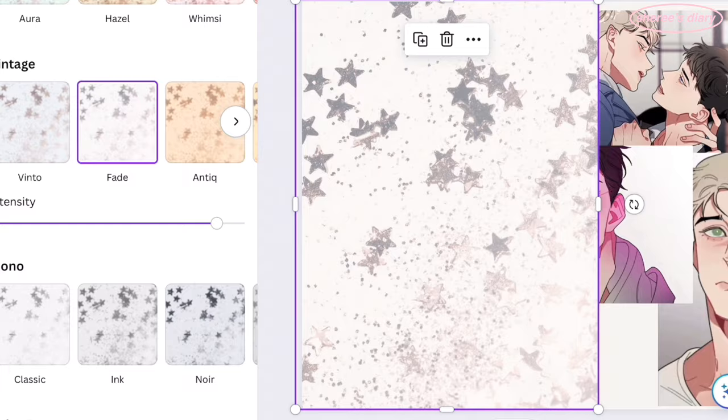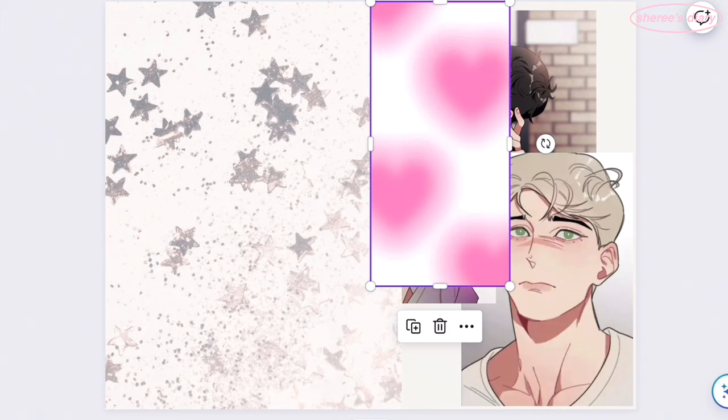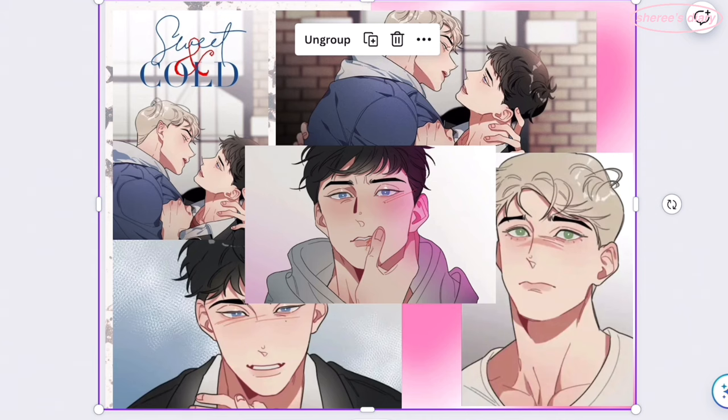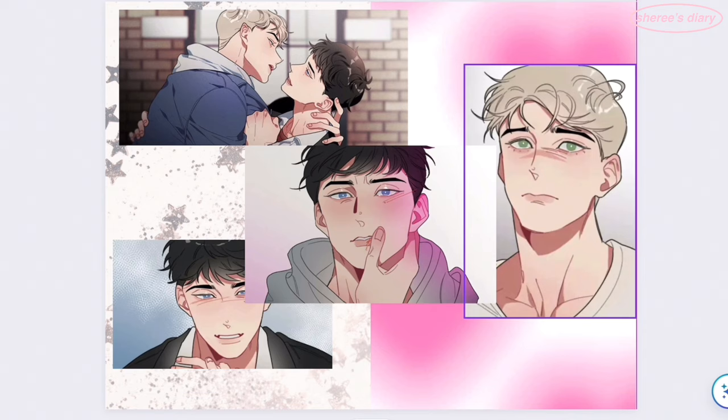I probably shouldn't even have made a spread about this because it was so short — like six chapters long — but I just loved the art so much. I had so many screenshots from when I was reading it and I just could not leave them behind, so I had to make a spread. I really could not pick out what kind of background I wanted for this one.